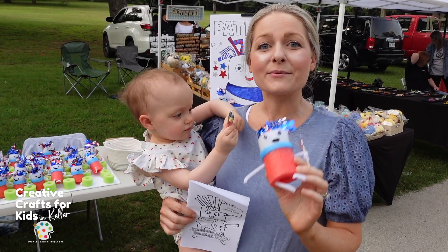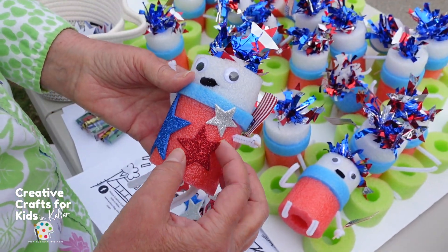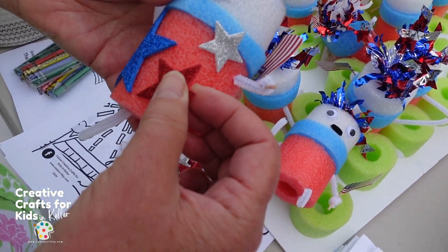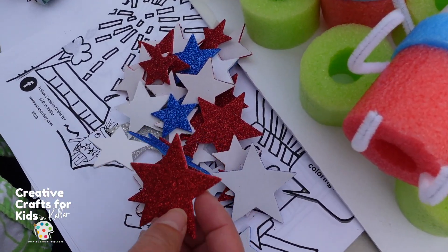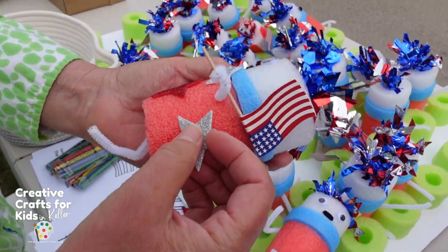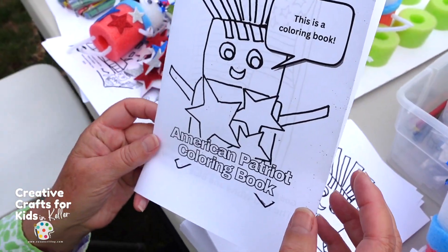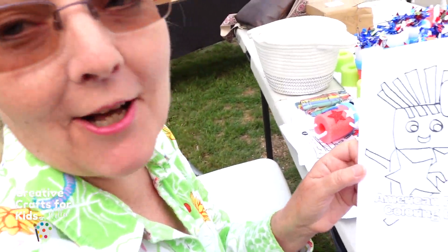We're going to decorate our patriotic person and show you how with our teacher Susan. The kit comes with stickers, and we know how the little ones really enjoy peeling off stickers and putting stickers on.